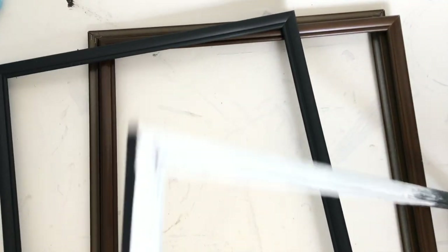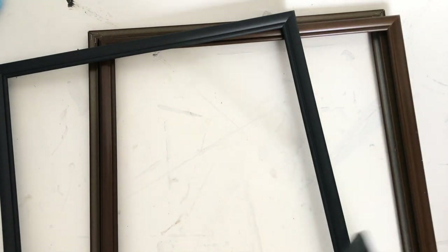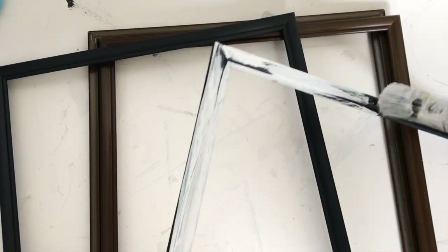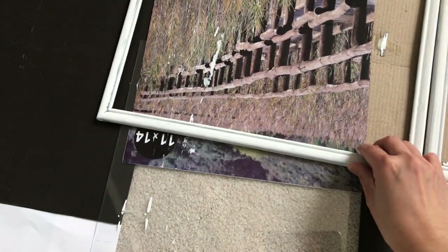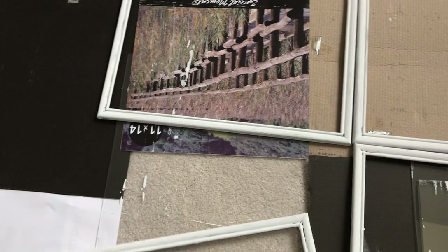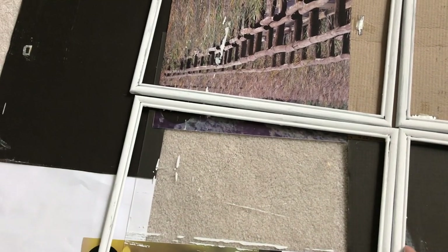If you decide to use a smaller frame, let's say 8 by 10, then you can use six of them instead of four and that would turn out about the same size as mine. All of the frames are now completely dry, so I'm going to set them up side by side and we're going to start gluing them down.